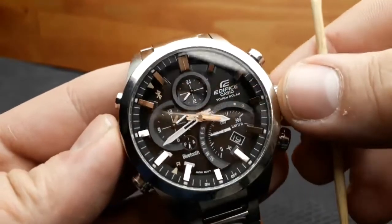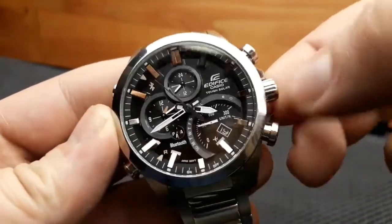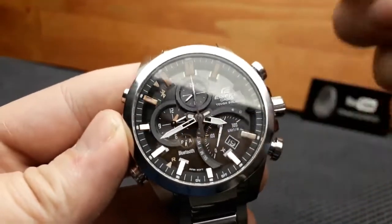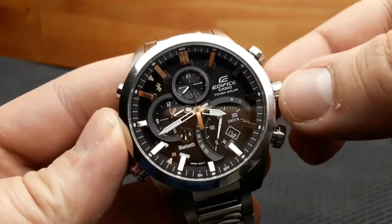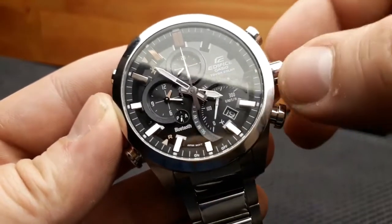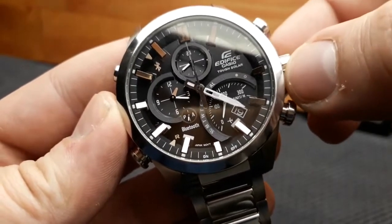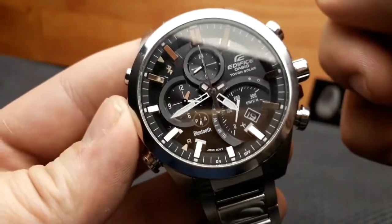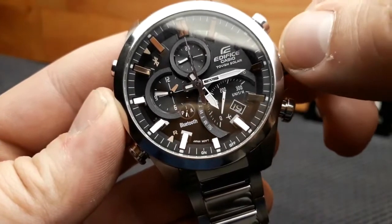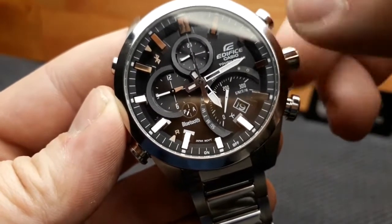Setting the time and date on this Edifice EQB-500 is done by unscrewing the crown and pushing it out to the second click. To adjust the minutes, rotate the crown clockwise in increments of one minute. Speed scrolling is achieved by rotating even faster. To stop it, rotate the crown once until you hear the click. The same procedure applies for anti-clockwise rotation.